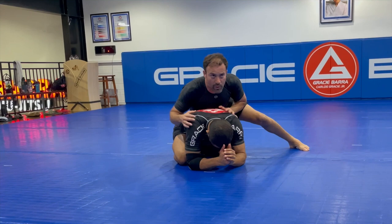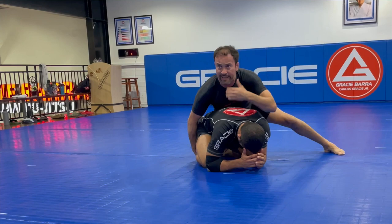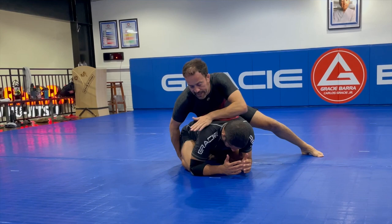I like to put a lot of weight on one side of his hip. Then I like to control either inside the leg or right here below his foot. That's my way to stay connected and delay his moves. And then I watch.